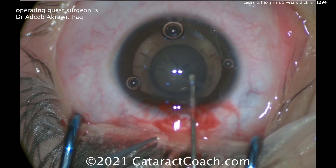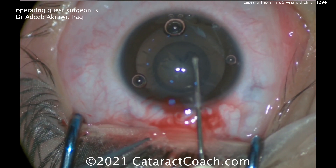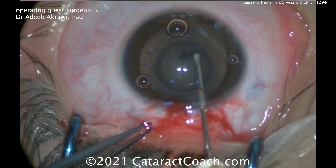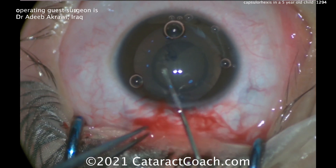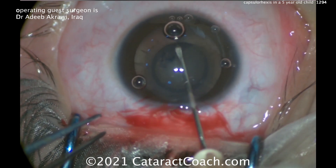Notice how he's doing the whole rexis without forceps, just with the cystitome. That allows going through a small incision — you have no gaping of the incision. Notice how he takes his time. The angle he's pulling is inward more than you would in an adult, because of the capsule elasticity.